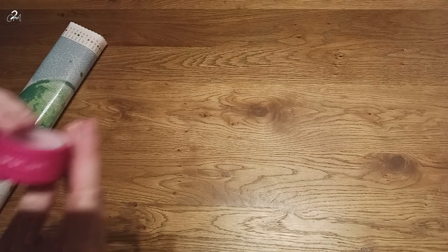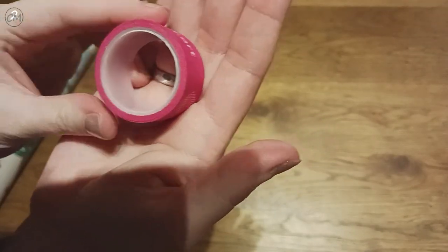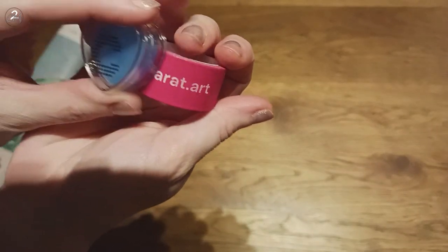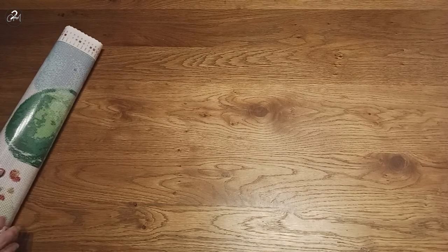We also have a decent roll of washi tape — there is a lot on it and it's big. So that's always nice to have.